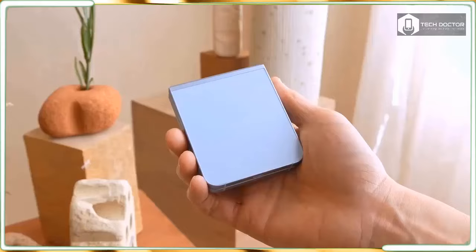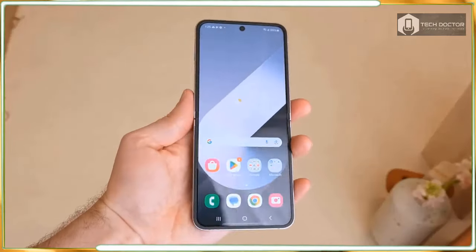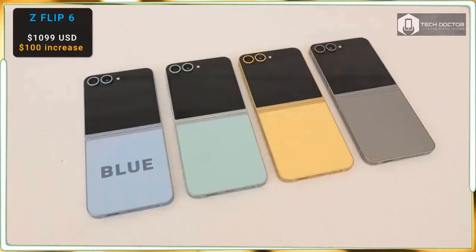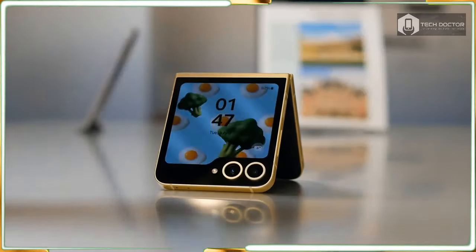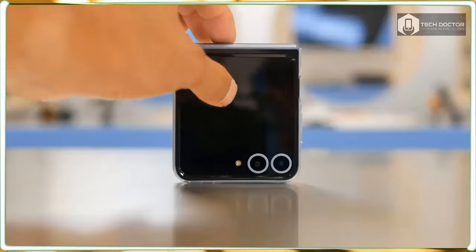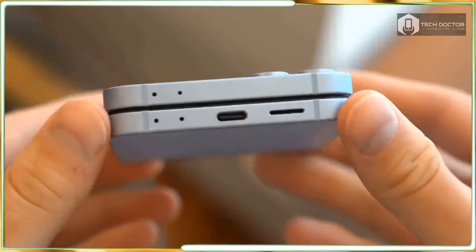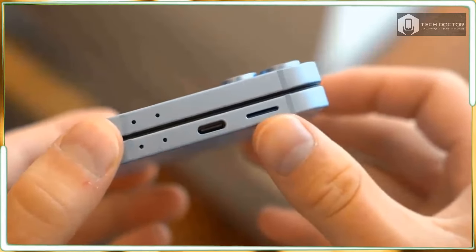There are significant upgrades worth pointing out, like its new 50MP main camera, more durable design, and more functional flex window display. In typical fashion, the foldable phone is also graced with many of the same Galaxy AI features I fell in love with in my Galaxy S24 Ultra review, along with a few new ones I haven't seen before. Plus, there is a huge emphasis on personalization to help the phone feel like it's truly yours.